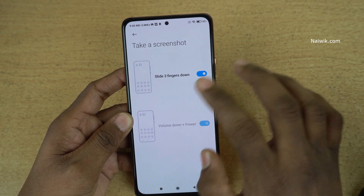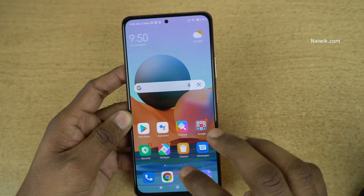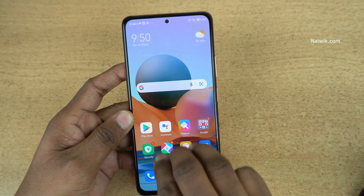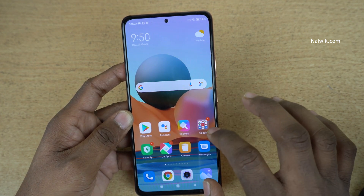On your phone, if it is already enabled you can use the feature directly, but on my phone it is turned off. After enabling it, use three fingers and swipe down from the top — it will take the screenshot on any screen.